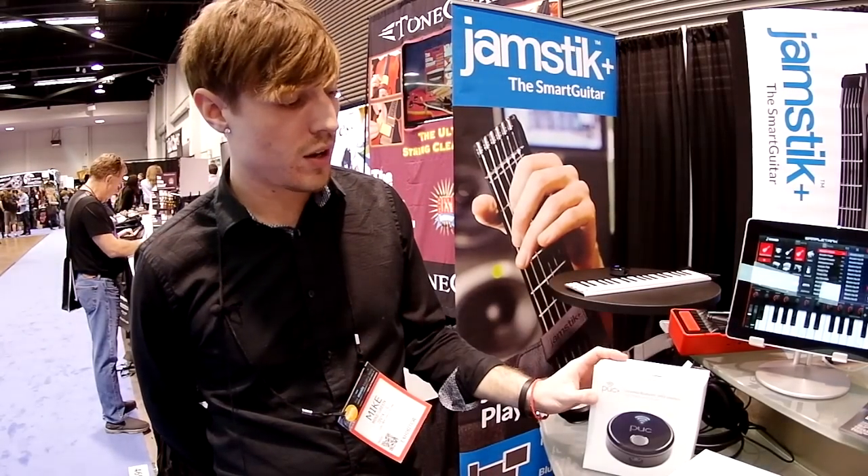This is going to be $99 and it's going to be in Apple Stores, and we also have it online through our website.